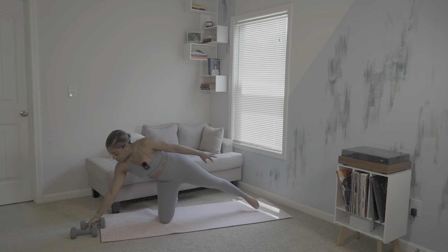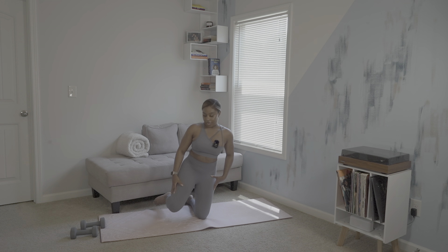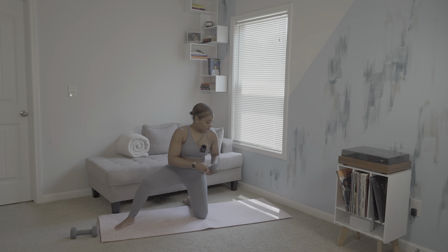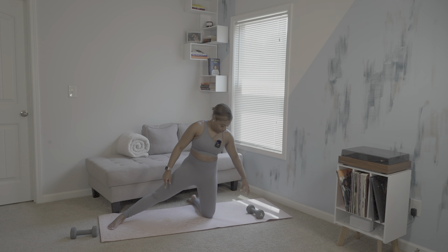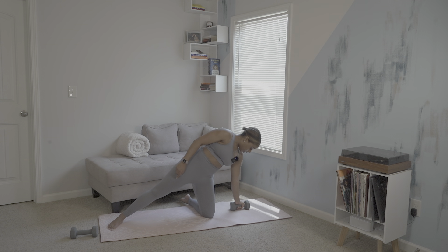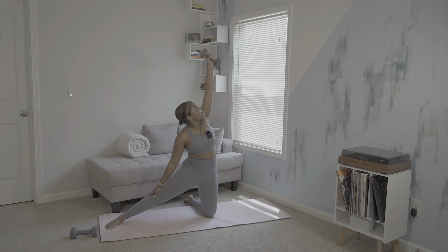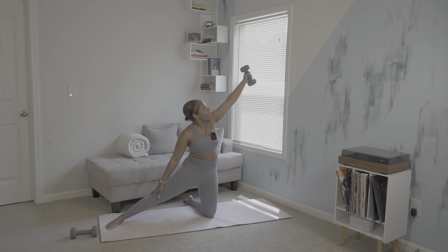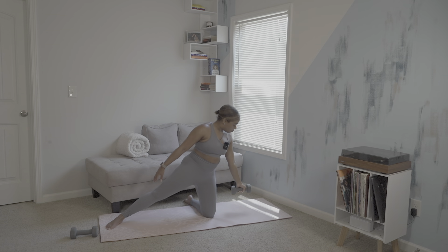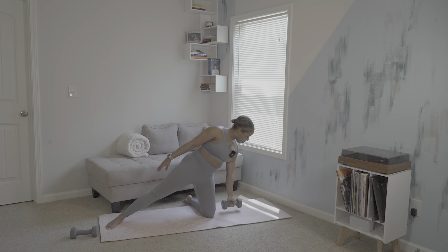Gently place the dumbbell back onto the mat and we will switch to our left leg now, with our right leg being extended and our left leg placed on the ground for the side plank variation. Ensuring we're keeping the same form on this side as we are stabilizing. Grab your dumbbell. Five, four, three, two, one.